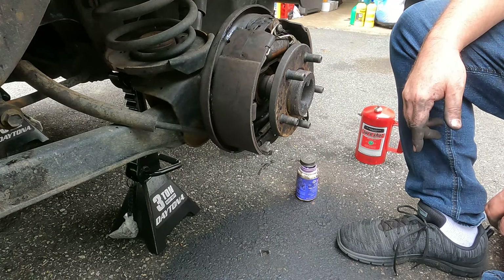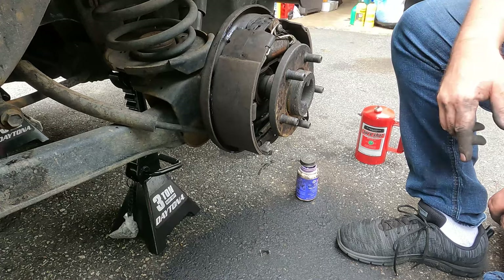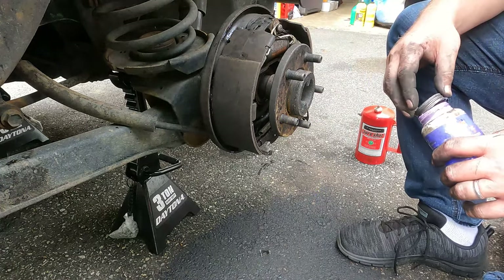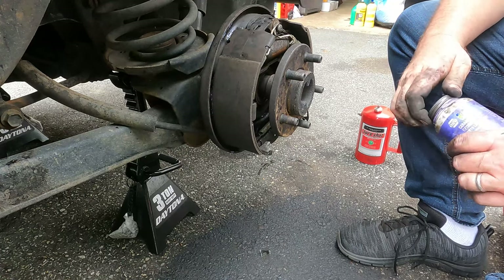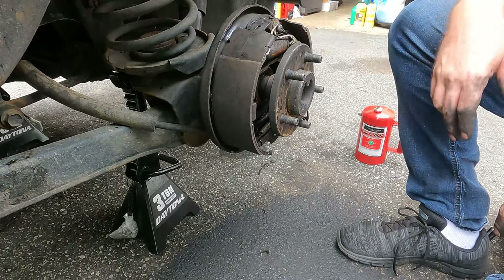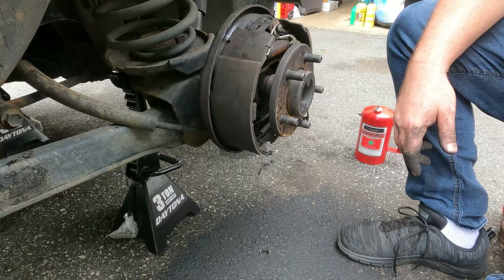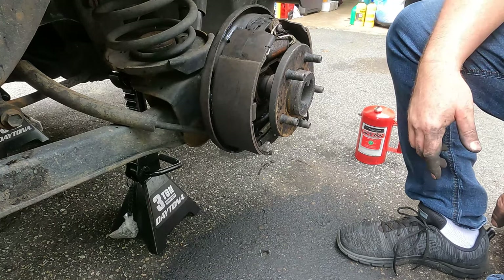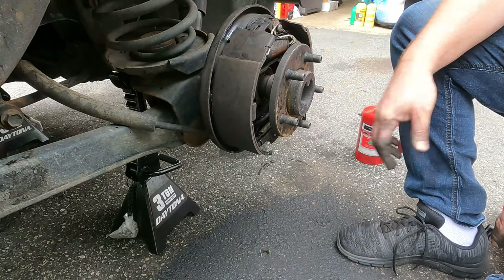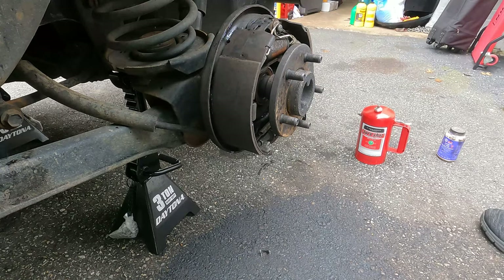The adjuster screw is not frozen. The wheel cylinder here is fairly new — I think I put that on the last time I did the brake job, probably five years old now. Boots look good — these are rubber boots on each side. Double-check those; they're about eight bucks if you need to replace one. Just take the brake line off the back — be careful because they'll probably crack if it's rusted. It's held on with two bolts on the back of the backing plate. Let's put the adjuster cable back on the adjuster bar, get it adjusted up, put the drum back on, and that's all there is to it.